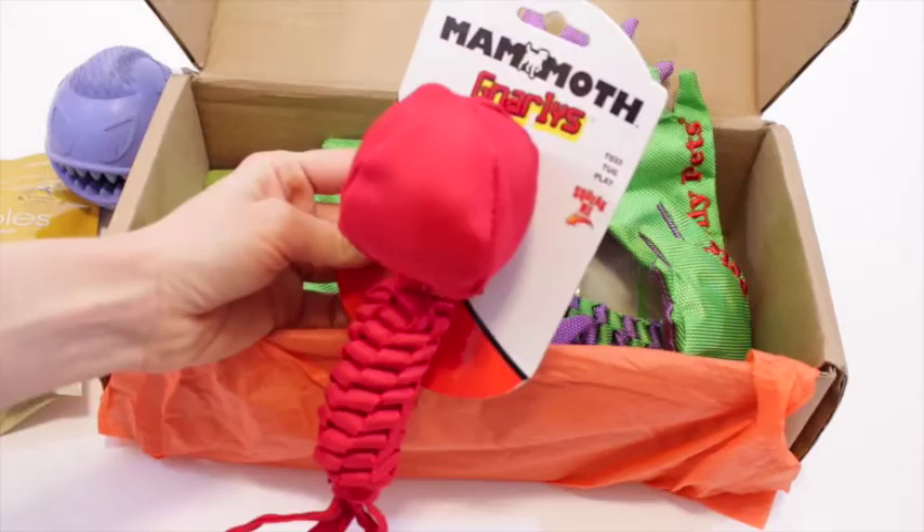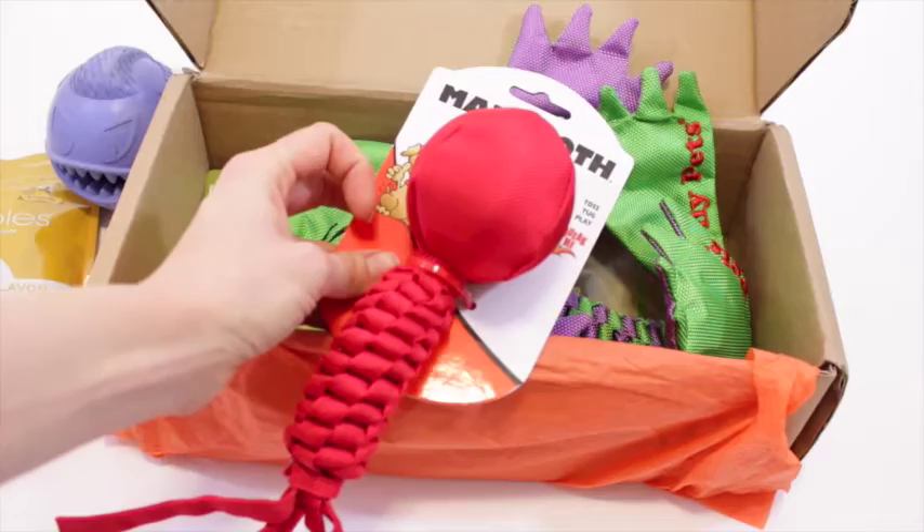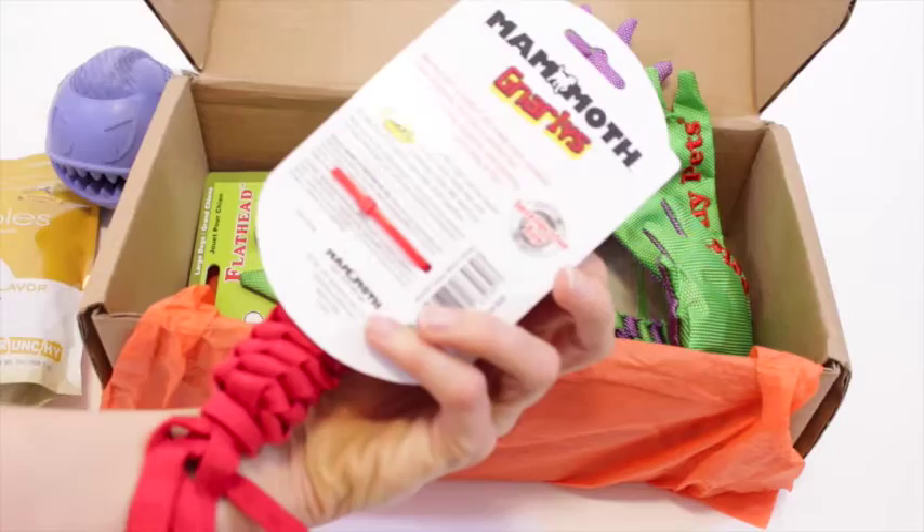Then we've got this — I have no clue what it is at first, but it says 'squeaking' and 'toss, tug, and play.' So it's kind of a ball — you can play fetch with it, or get your dog to hold onto one side and play tug of war. It's made from durable nylon material.